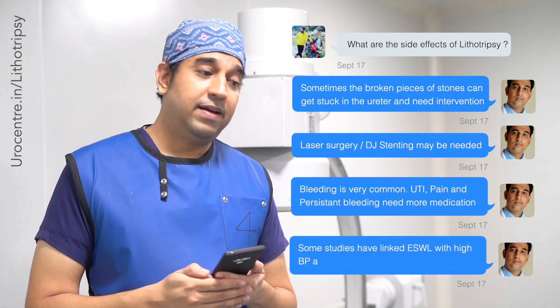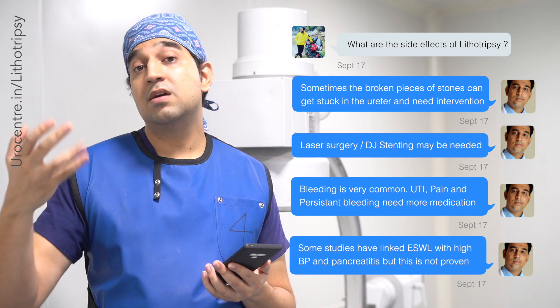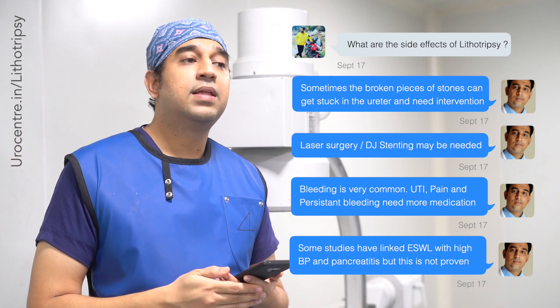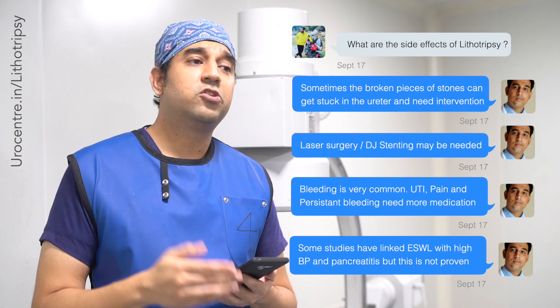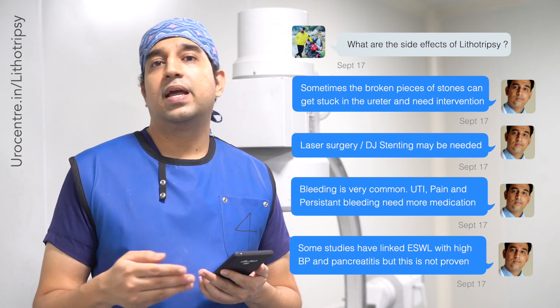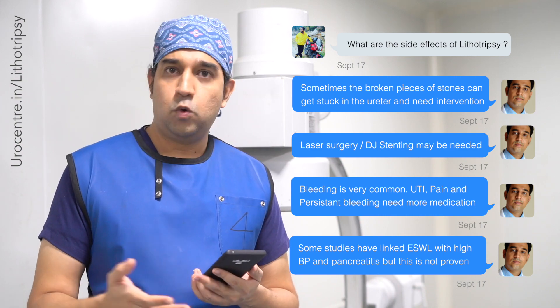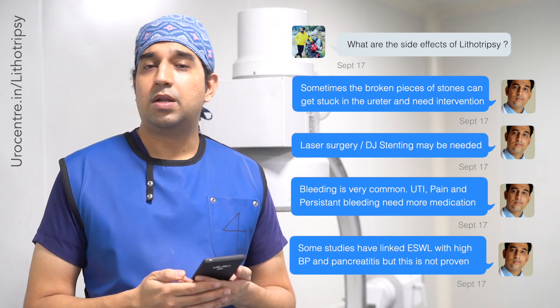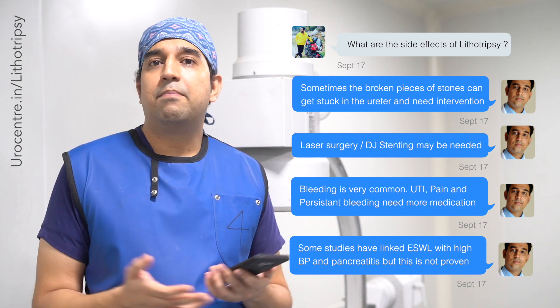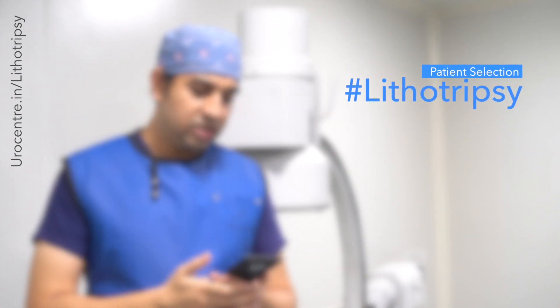Regarding long-term side effects, some studies suggest patients can develop hypertension or pancreatic inflammation after many years following lithotripsy. However, these studies are not well proven — there is just an association, as these conditions can also occur in due course of time.